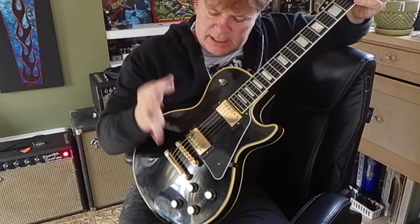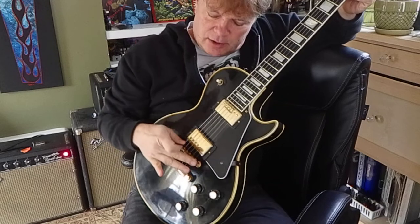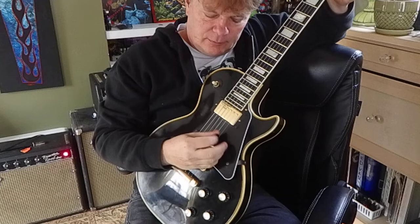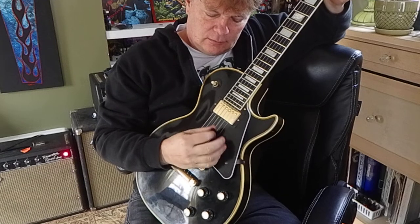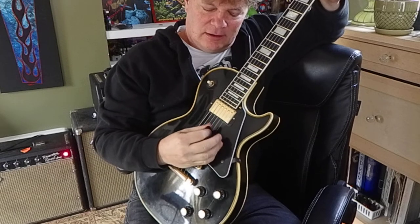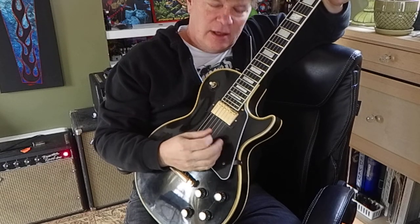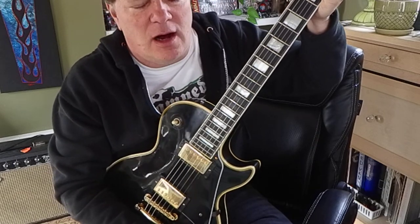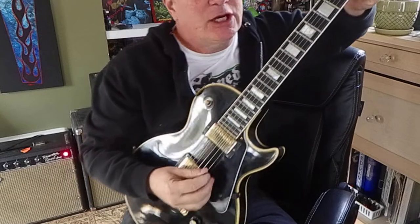You might notice my picking hand is sitting on the bridge. I really like to do that — I'm just taking my palm and letting it flop right there. If you've watched a few of my older videos, I'll mention that that solves a lot of technical problems.